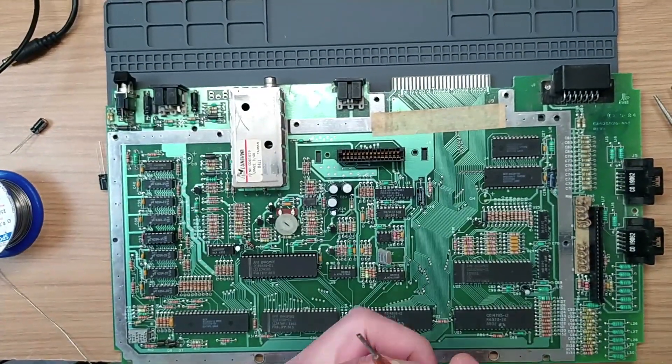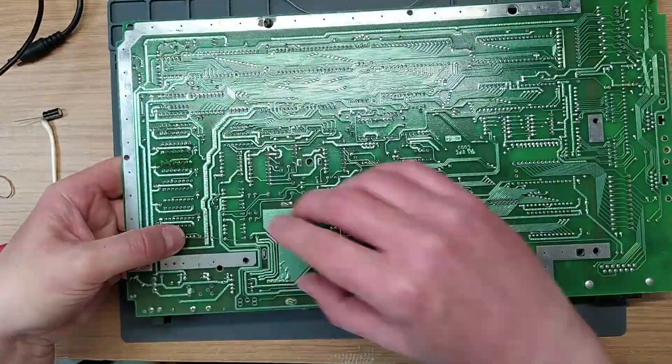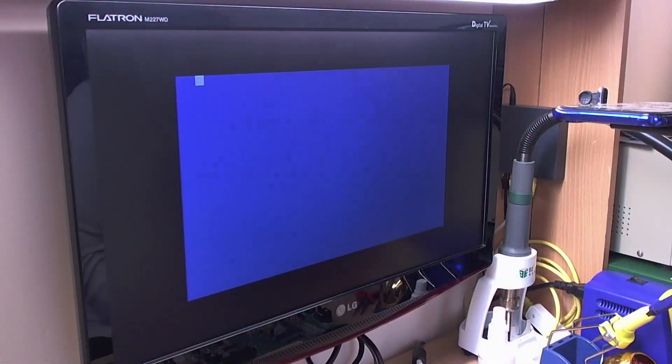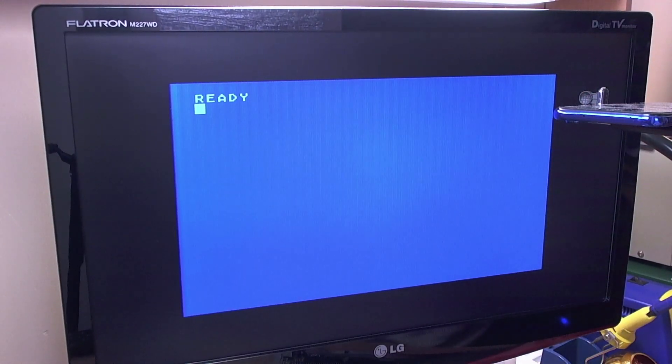They should do exactly the same job being more modern parts, so let's take these old ones off. A little bit of flux so we can clean these holes out properly. Let's turn it on again now we've replaced these caps and see if we get this awful video problem - I'm hoping we don't. The video looks really nice actually, very nice. Fingers crossed it's sorted itself out and it was these caps. But no - it's back again. We've still got this problem.